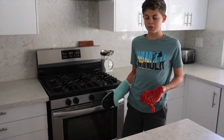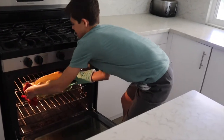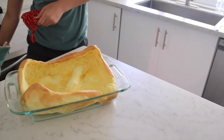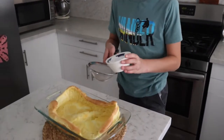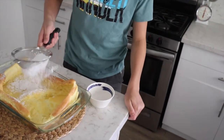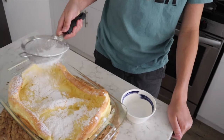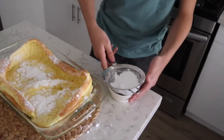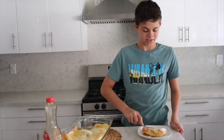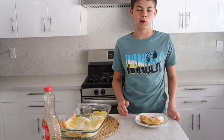It's been 20 minutes, so we're going to open it up and take it out of the oven. Here it is! We like to put powdered sugar on it — it tastes best with more. Now we're going to taste it. Mmm, really good!